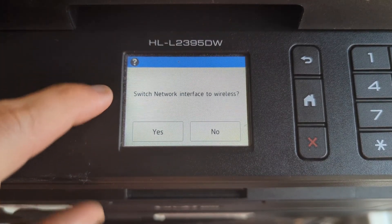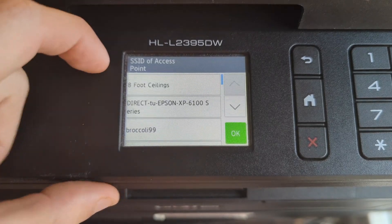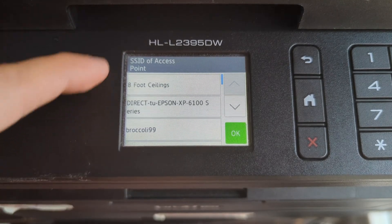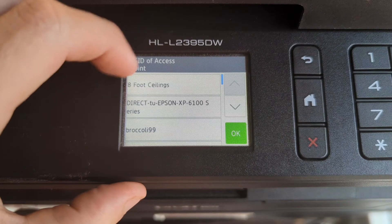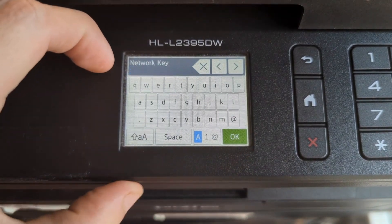It may ask you to switch the network interface to wireless — we're going to hit yes. Now it's searching for SSIDs, which are just accessible Wi-Fi names within range of the printer. When you see your Wi-Fi network tap on it, or if you don't see it you can scroll down and search for it that way. Ours is named 'eight foot ceiling' so we're going to tap that and hit OK.